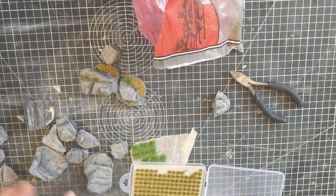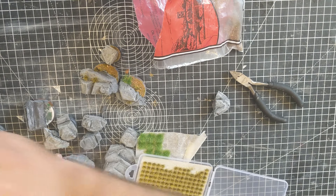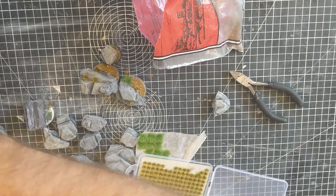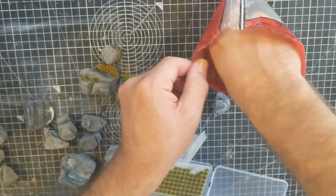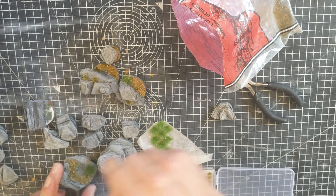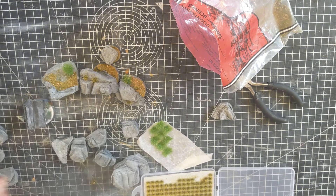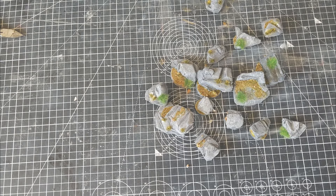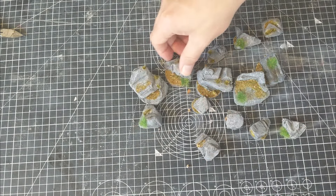For the ones that are bigger, I'm going to put some flock — not a huge amount — as if it's gathered at this rocky edge. So just a sprinkle of this stuff, and then put some tufts down as well. As simple as that. So doing this across the rest of them, they should have a nice themed set of bases. This is what they're looking like — they need to be left to dry, but I like it.